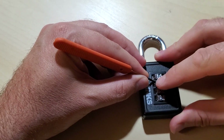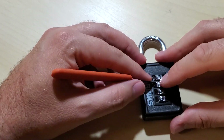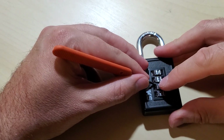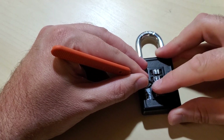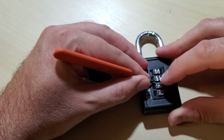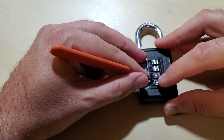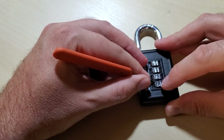We'll just do that on the next wheel. There it is — there it went. See, this is not taking very long at all, is it? There it went.